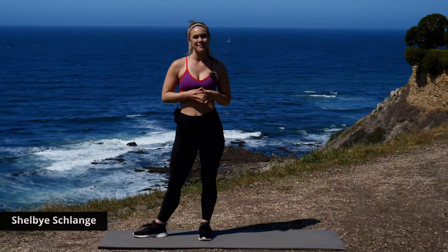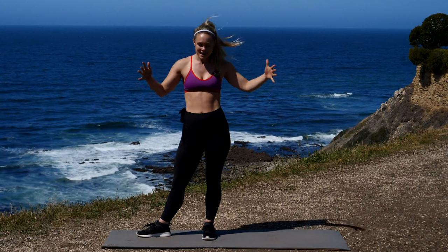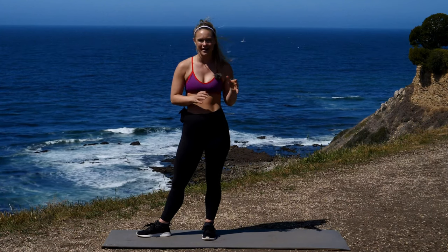What's up Gym Raw fam, my name is Shelby. Today I have a 15-minute ab workout for you. You don't need any equipment, just a space on the floor, a mat, a towel, whatever you need. Grab some water and let's get started.